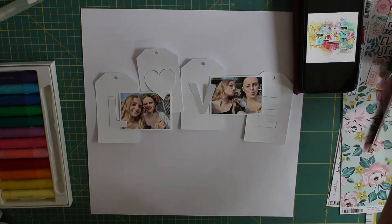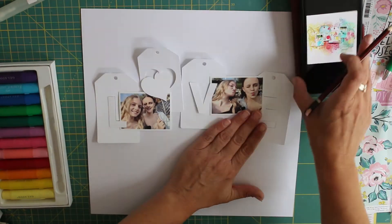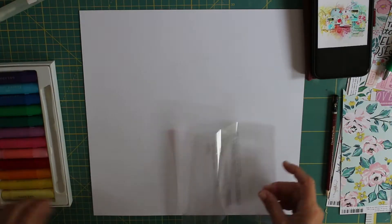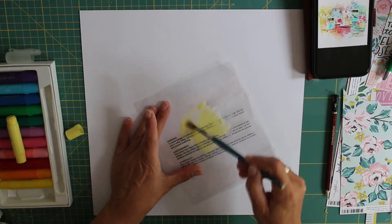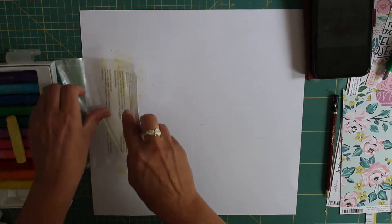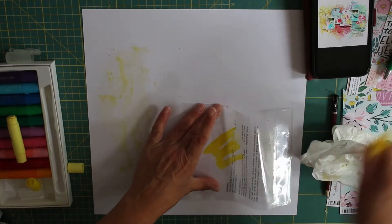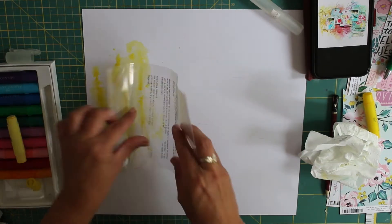Like I said, we're scrap lifting the layout you can see there in the top right corner of the screen by Missy Whidden. This was a unanimous decision to scrap lift — she is the queen of mixed media. If you haven't watched any of her videos on YouTube before, please do go and have a look because she's amazing and there's so much you can learn from her. I love the whimsical feel to her layouts and I'm just fascinated by how she creates all of her pages.